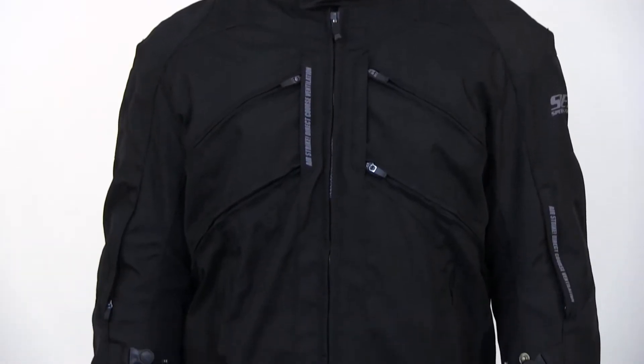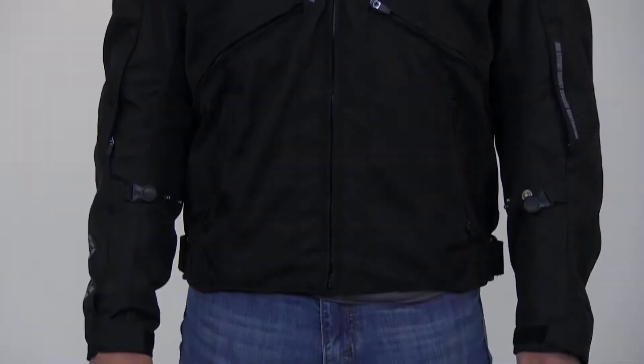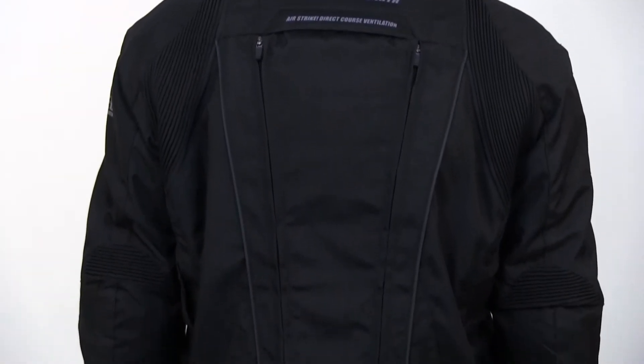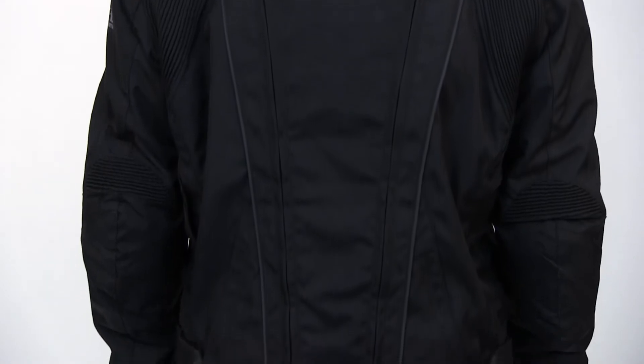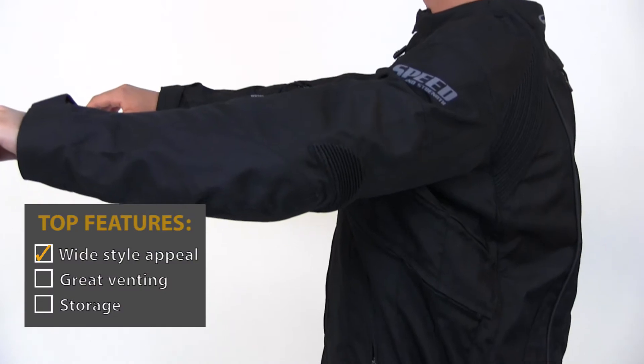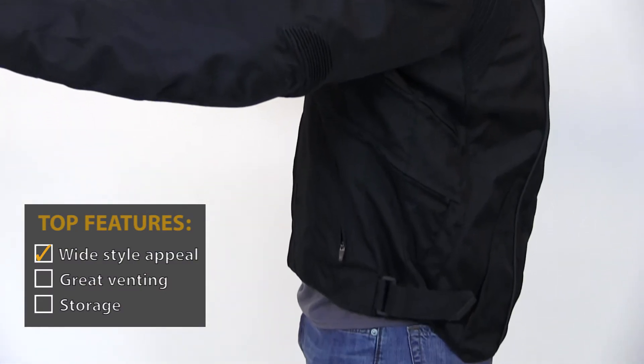The style of this jacket will appeal to a wide range of riders and riding styles. As you can see, the black version here would work in almost any situation, but we also offer this jacket in multiple colors which gives it more of a sporty look. And of course, it increases visibility which is important for all of us.